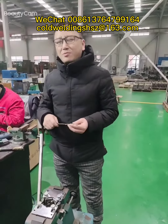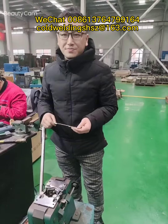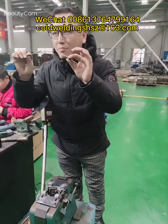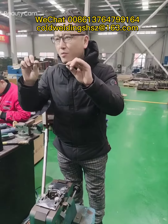Hello guys, welcome to my channel one more time. I'm your welding expert George. Today I have a magic way to weld these two broken copper rods into one full copper rod.